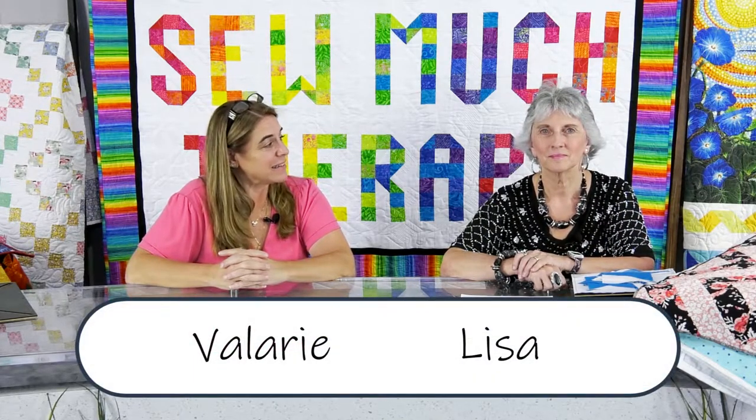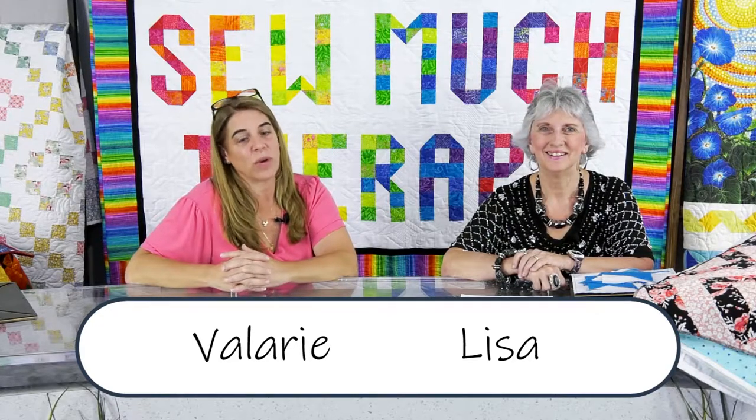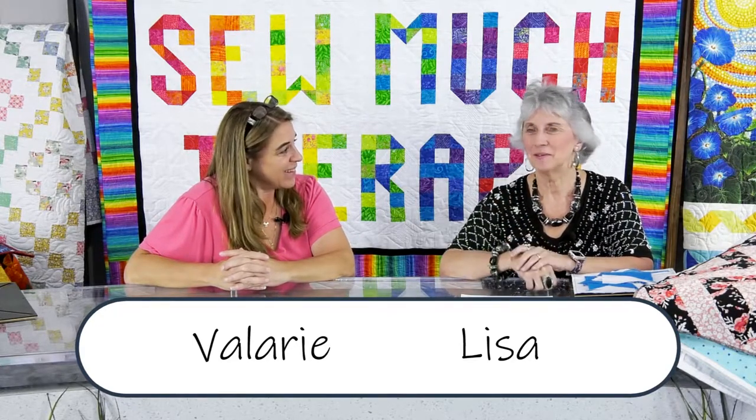Hey everybody, I am here today with Lisa and we are excited about a new product that we are going to be bringing to you. I'm going to let Lisa say hello and then we're going to get with Linda and see who's out there, because I always get excited to see who's joining us. Hi everyone, glad to be with you - this is going to be a fun one!